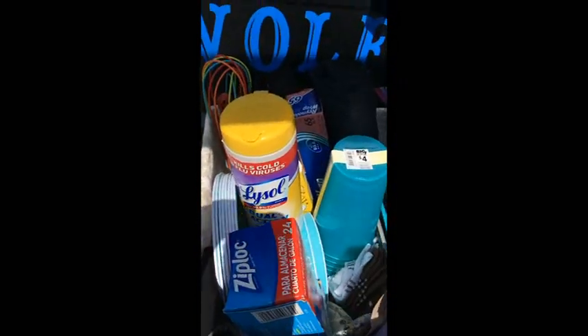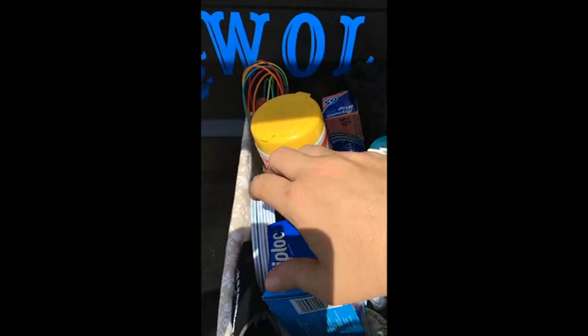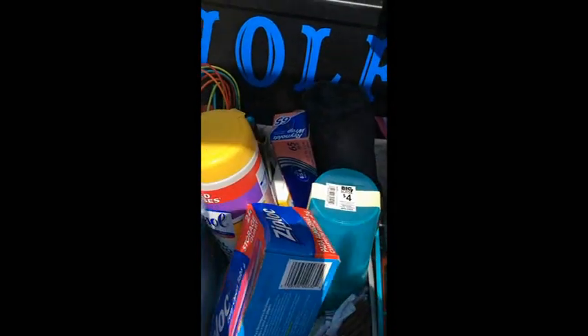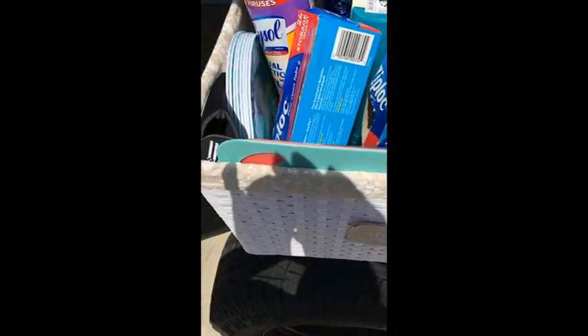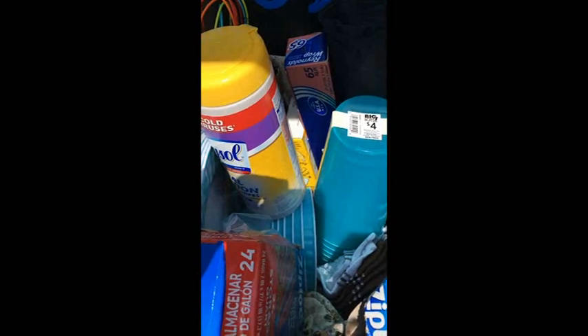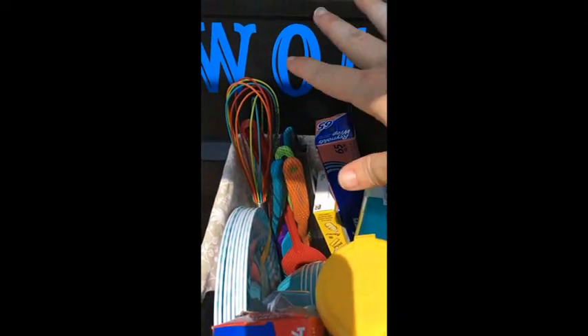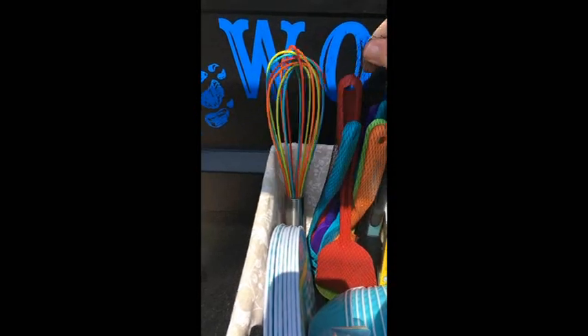Looking at our kitchen gear and what we like to keep with us: we've got Lysol cleaning wipes, plates and bowls and cups from Big Lots — not very expensive. I got a lot of kitchen gear from Big Lots during their spring sale, and some little disposable cutting boards as well. I chose a different color of plates and bowls than I use at home so I know exactly where they belong — they always go back packed in here.